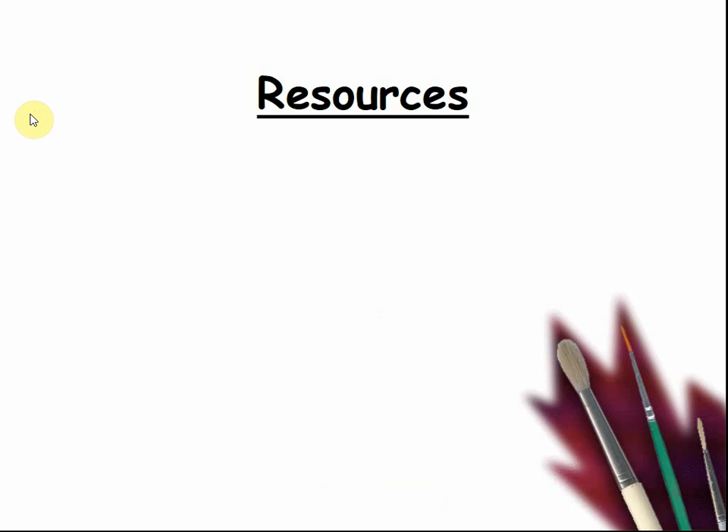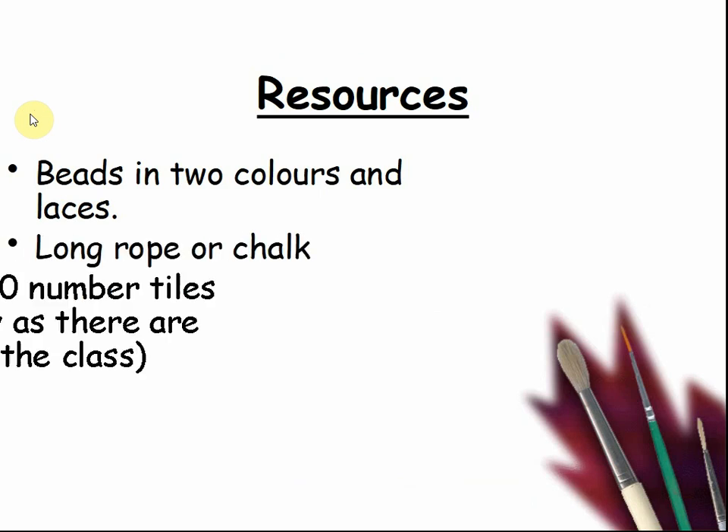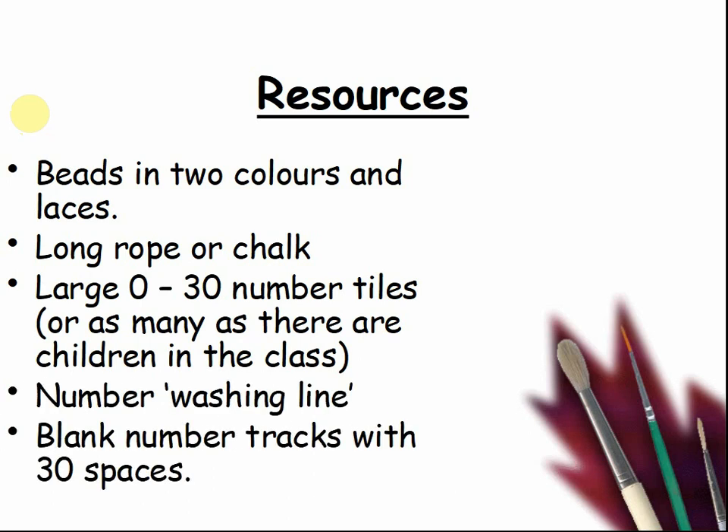What resources will we need? Beads in two colours and some laces or strings. A long rope or chalk. Large 0–30 number tiles, or as many as there are children in the class. A number washing line. Blank number tracks with 30 spaces.